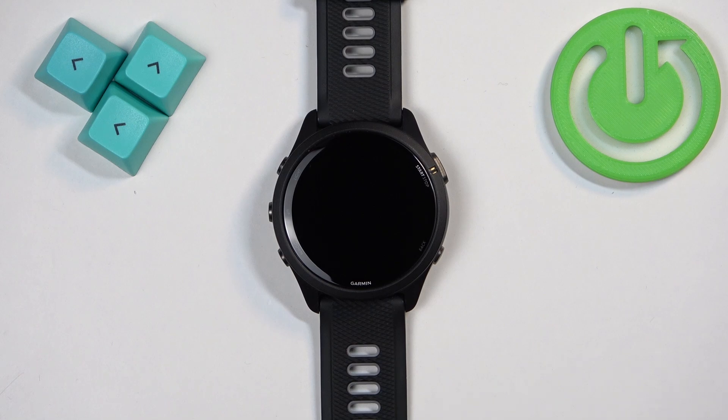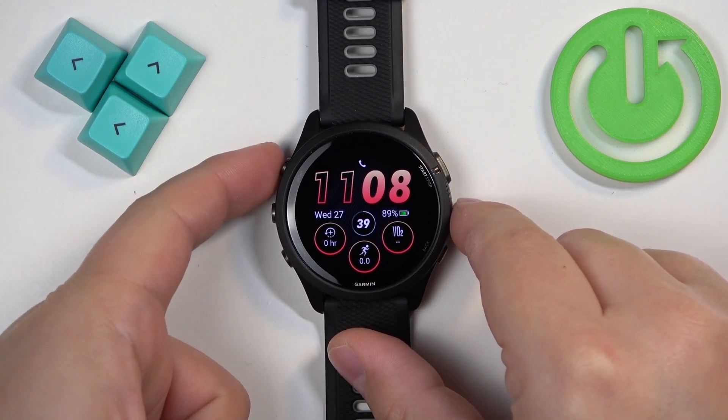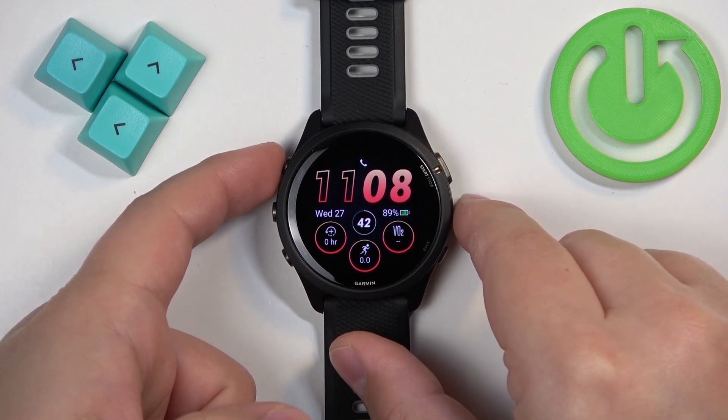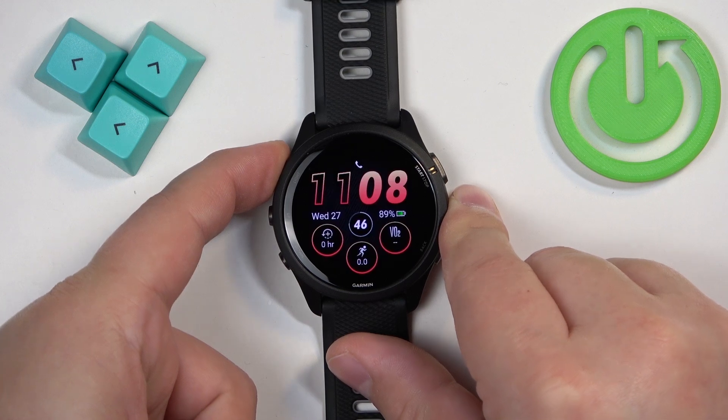To force restart this watch, we need to press and hold the light button and keep holding it until the watch turns off. It takes about five seconds, maybe a little bit more. So let's press and hold the light button and keep holding it.